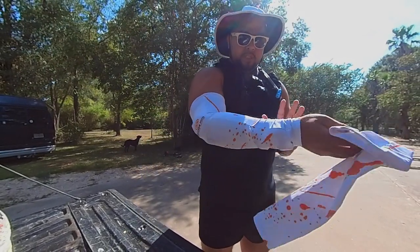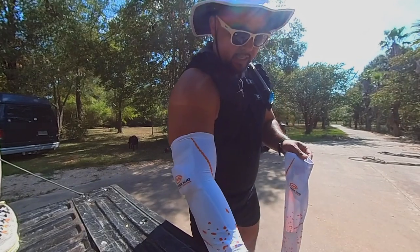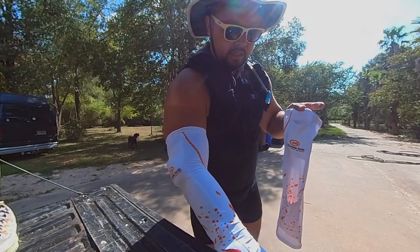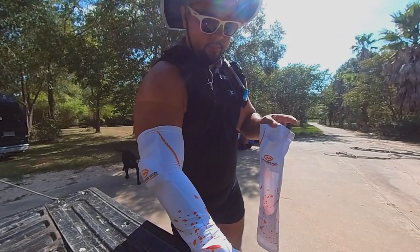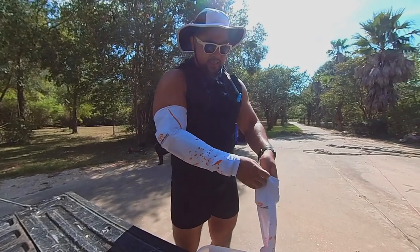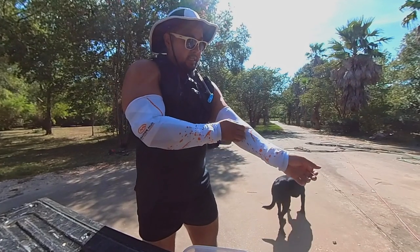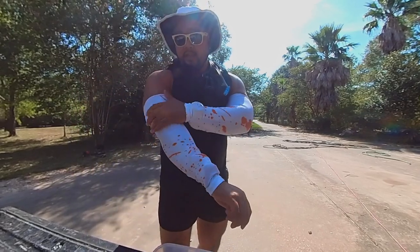There are two arm sleeves. I'll put this one on the inside to see how that feels. The bottom pocket is definitely a lot bigger than the top pocket, so you can put more ice in there. Let's stuff all the ice in — that is stuffed to the max. I'll put this one on the inside. Alright, both sleeves are on, let's go for a run.